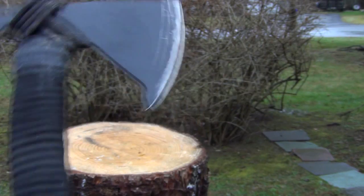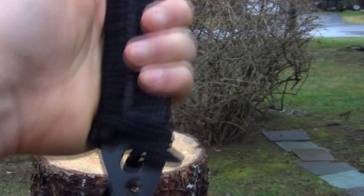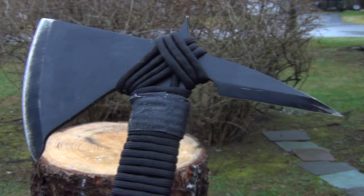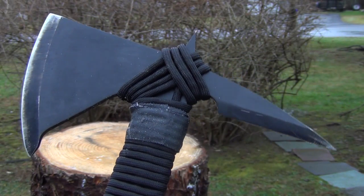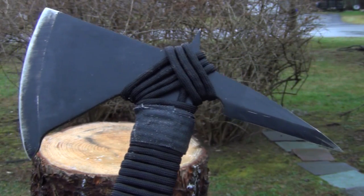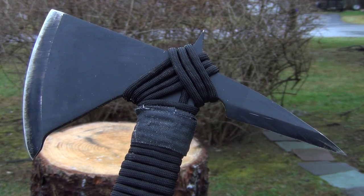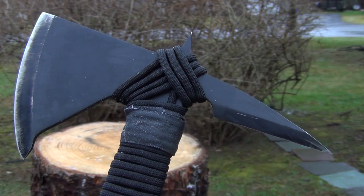It's not something to jump behind enemy lines with. But if you're looking for a budget hawk, a fast chopper, and kind of a martial arts type hawk for your training, I would strongly consider this. It's great for the price. Hope you enjoyed the video.